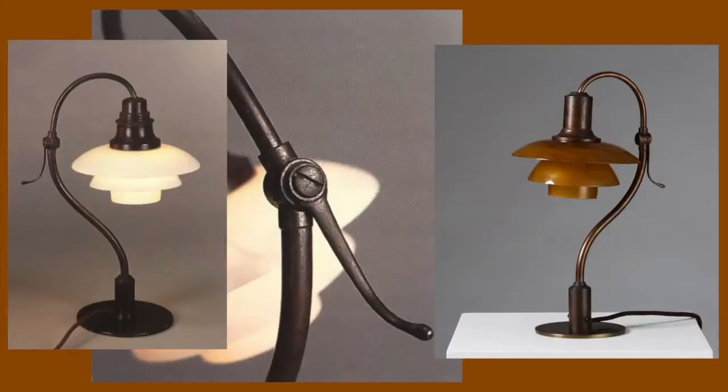The PH Question Mark was produced until the mid-50s. During this period it was made in variants with brass frames with different colored glass shades and various shade holders.